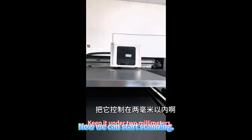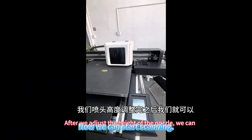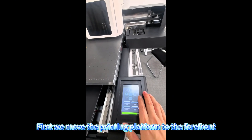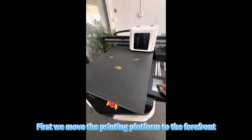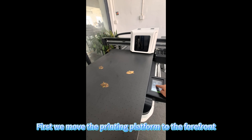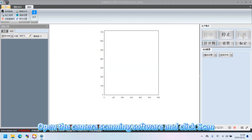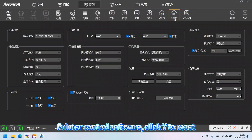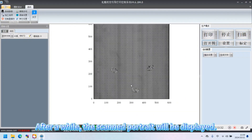Now we can start scanning. First, we move the printing platform to the forefront. Open the camera scanning software and click Scan. In the printer control software, click Y to reset. After a while, the scan portrait will be displayed.